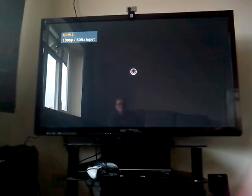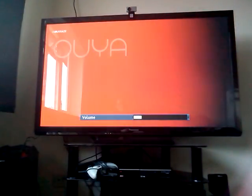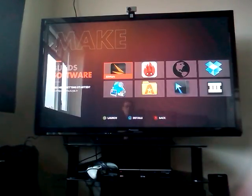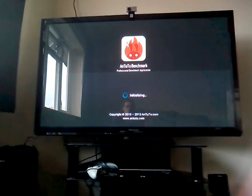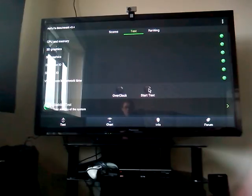Okay, we're off. The result you see there is the old test; this is the new test, and here we go starting the test now.